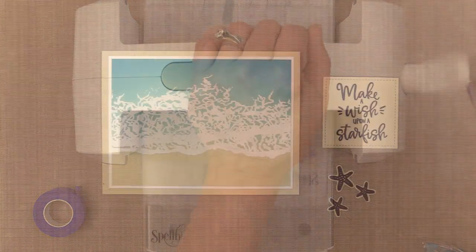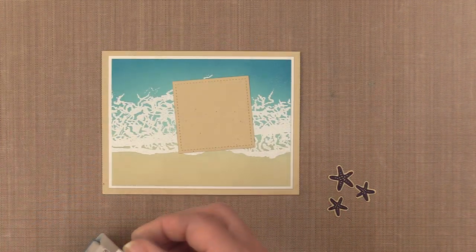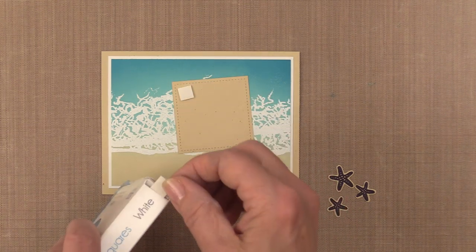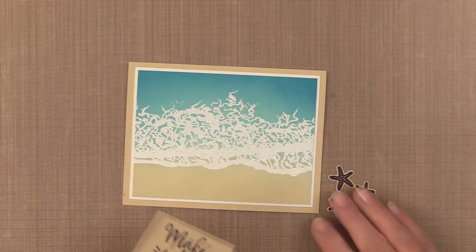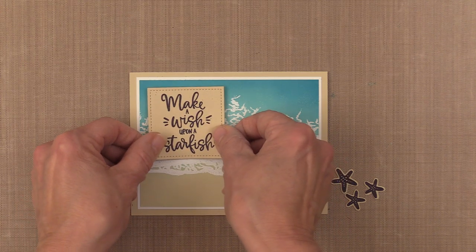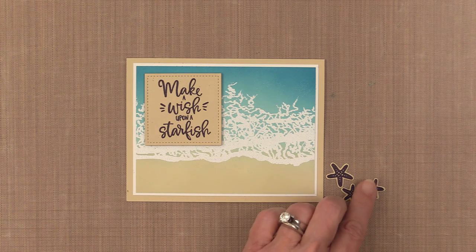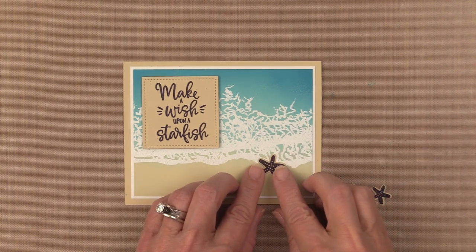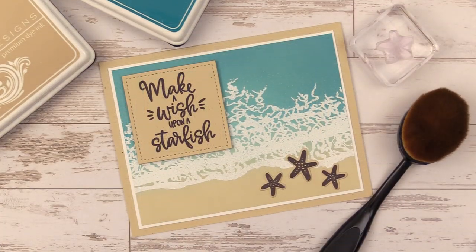To adhere the greeting I'm going to use some of the foam squares by Gina K Designs and Thermoweb — they have that cool delivery system where you pull the tape and it pops out. Then I'm placing this up in the upper left hand corner of my project. I almost hate to put a greeting on here and cover the wave because it's so beautiful, but this greeting is so much fun. Now I'm adding the starfish. I decided to cut these starfish out of sandy beach cardstock instead of white cardstock because when you place the starfish up onto the foam it appears as though the foam is kind of wrapping around the starfish instead of just underneath it, and I really like the way that looks.